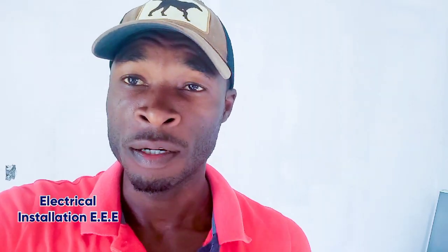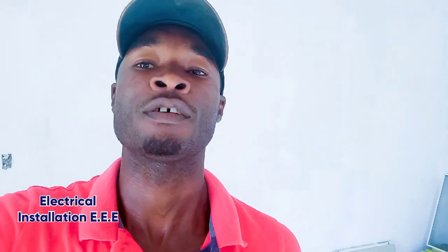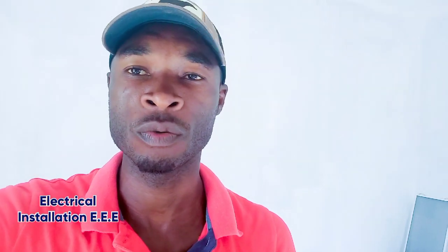If you want a video done, you can recommend a video as well — just subscribe to my channel and put in the comment section your request. So today I'm gonna do this video for someone who recommended me to do a tutorial video on how to fish your wires.